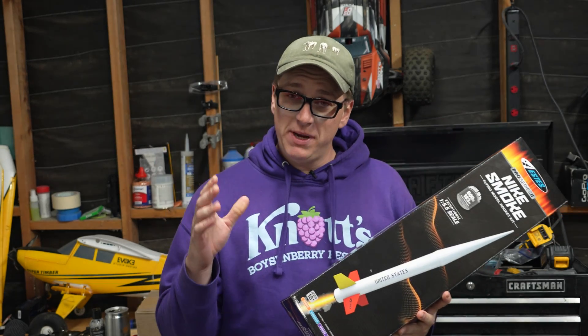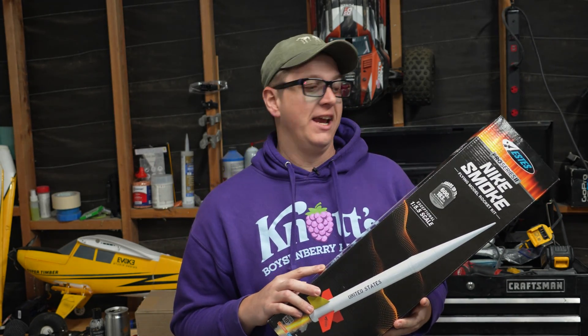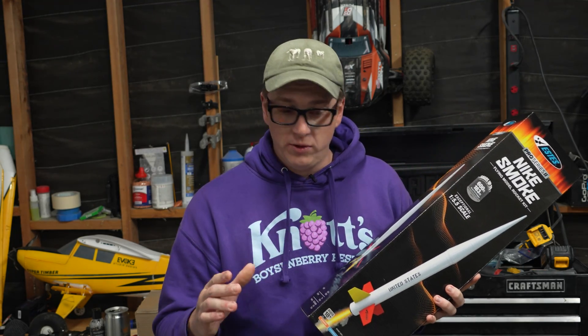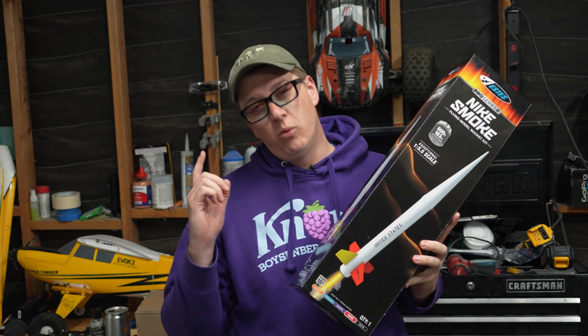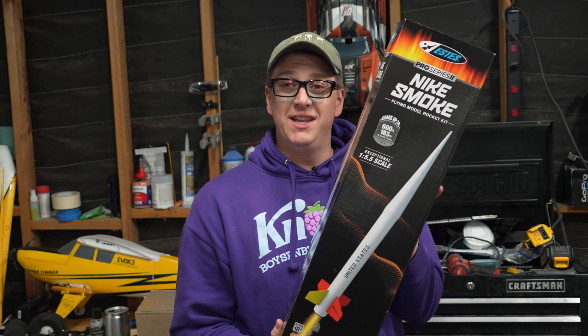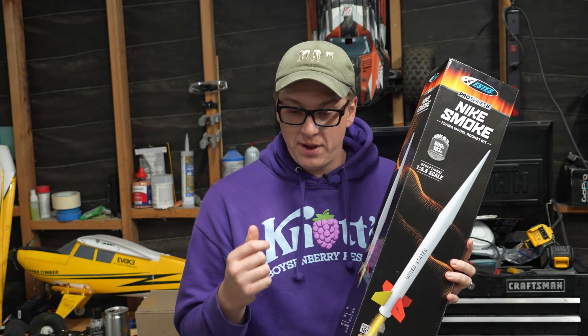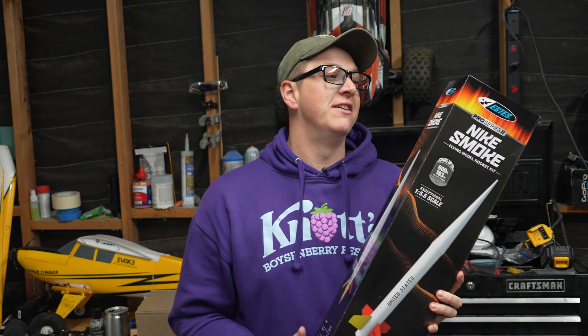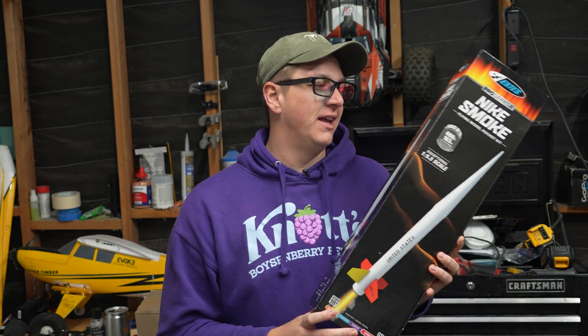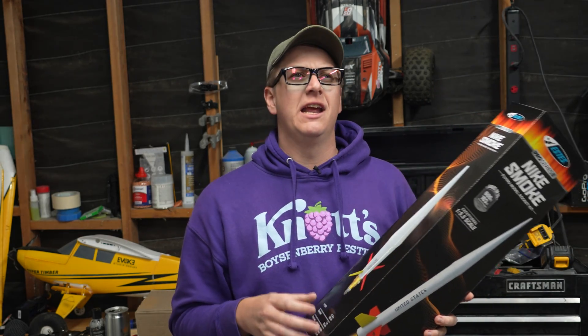So what we're going to do is speedrun, unbox, and build this thing. It's probably going to take under an hour to build because I'm going to build it only with CA. And I'm going to make one small adjustment — that's the way the shock cord is attached. This still uses the Estes fold-up-the-piece-of-paper and glue-it-to-the-inside-of-the-tube technique, which I'm not the biggest fan of for something like this. So I'm going to attach it to the top centering ring one way or another.